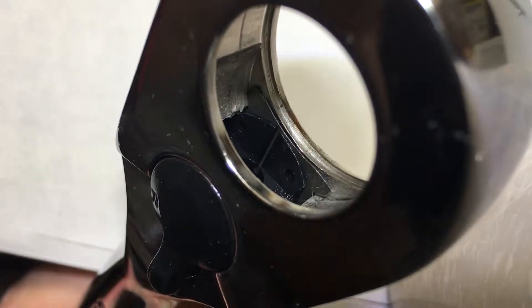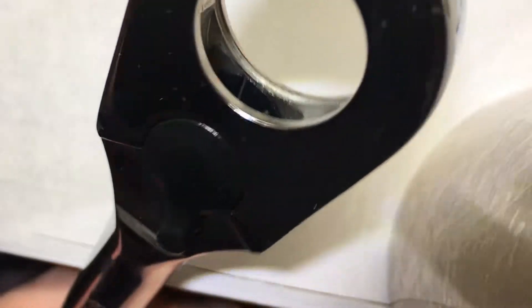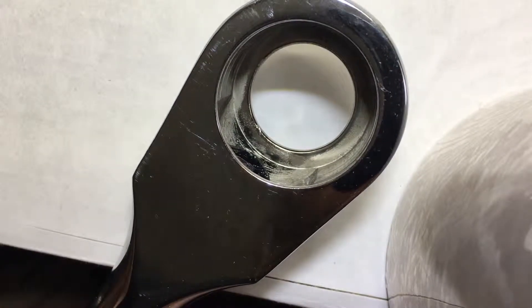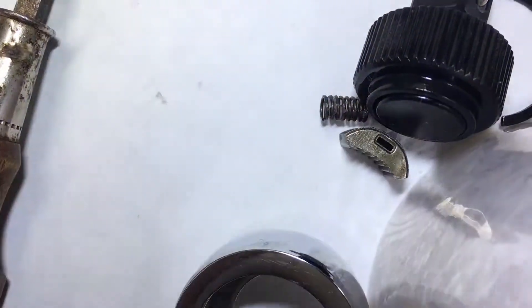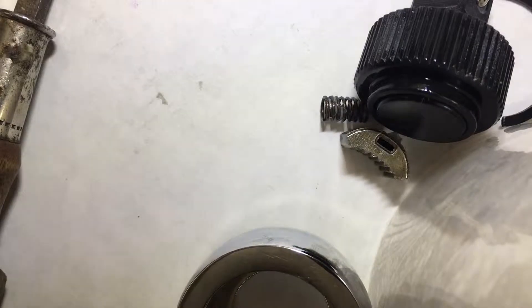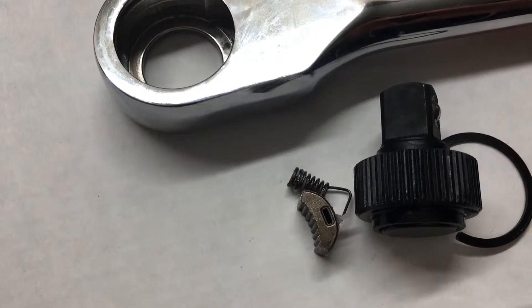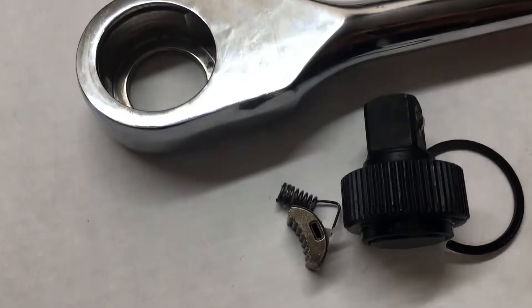The whole point is this 2019 model has the exact same parts inside - no different, still plastic, not an improvement in any capacity. They also shipped it with almost no oil on the gearing. It's very very dry - there's a little surface oil on it but it's not oiled correctly.